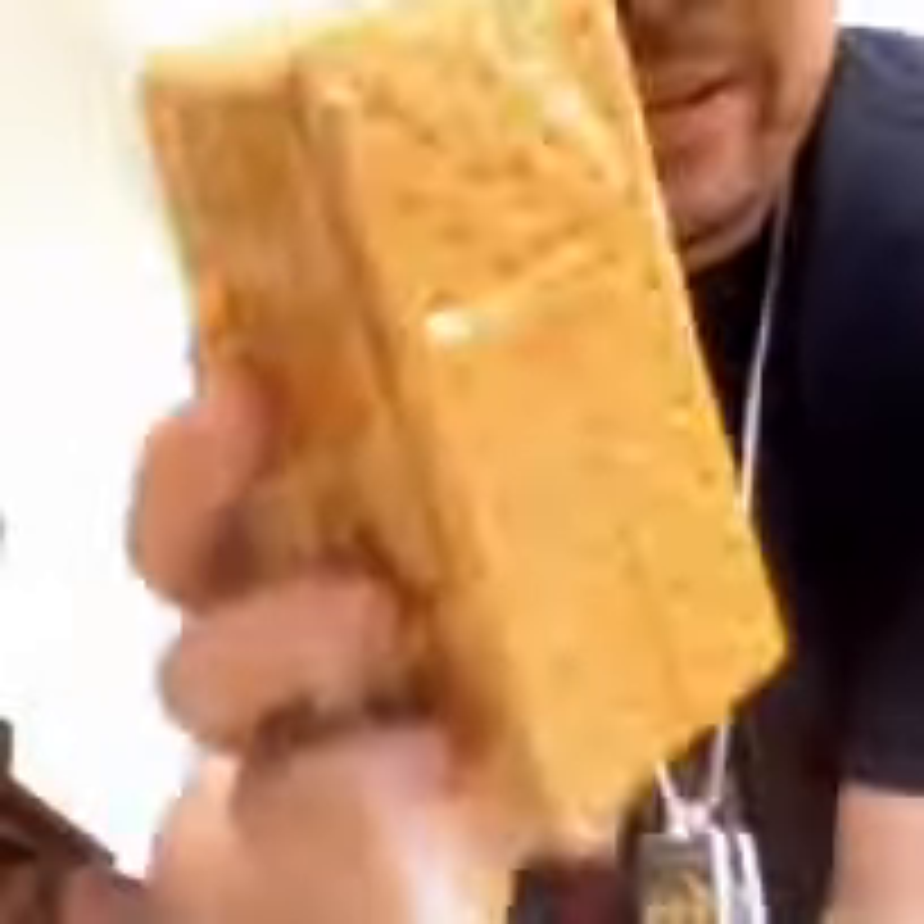I'm here, getting ready to enjoy my s'mores. Starting the fire, just starting to burn. Chocolate, I've got my graham crackers, marshmallows, and the stick.